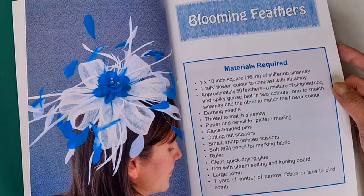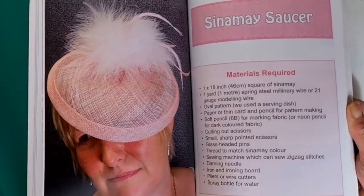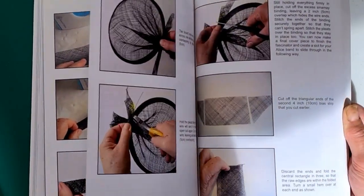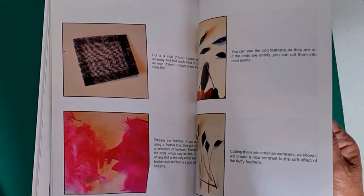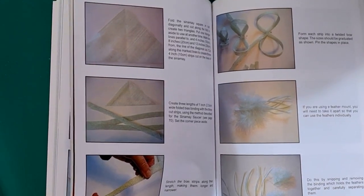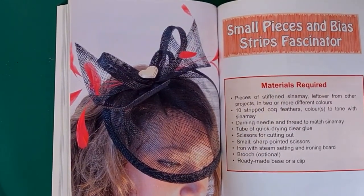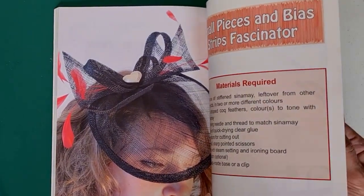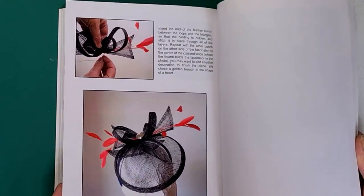A feather one with sinamay. Then a sinamay saucer — again made without the need for a block, using a plate as a template, which is quite nice. She talks about the feather pad she's used. Bias strip and feather fascinator with more bias sinamay. She also shows small pieces and bias strips — using little bits onto a base, because we always end up with lots of little elements in the box.